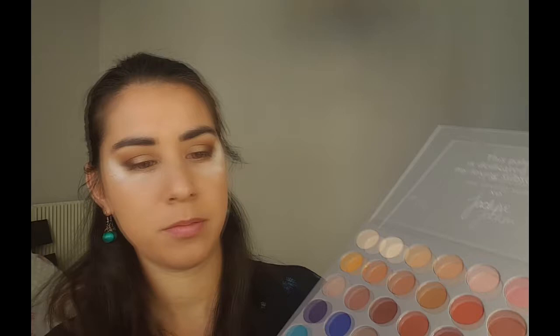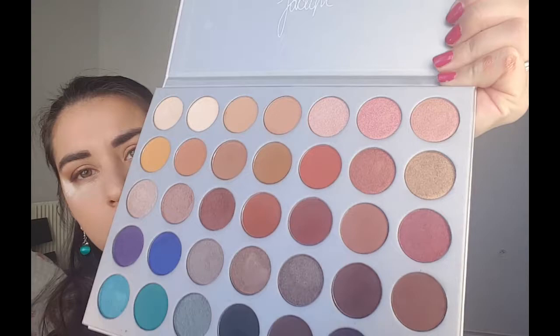Ensuite je vais prendre Ilster, c'est une couleur de transition — un espèce de marron rouille, un marron qui tire un petit peu vers le rouge — et je le tapote juste entre mon marron et mon doré. Si vous n'avez pas ce genre de couleur vous pouvez prendre tout à fait un marron un petit peu pailleté, ça fera l'affaire. Ensuite je reprends Queen sur mon doigt juste pour renforcer un petit peu cette couleur que j'adore et que je ne veux pas perdre.